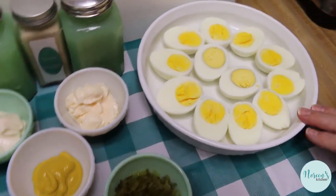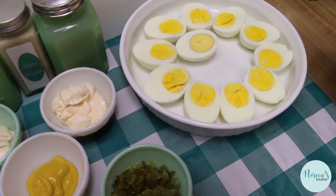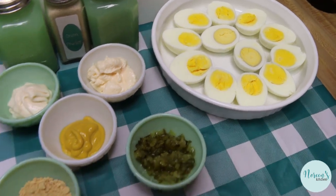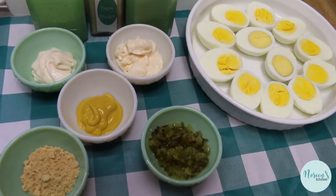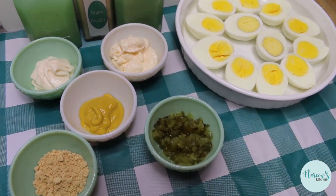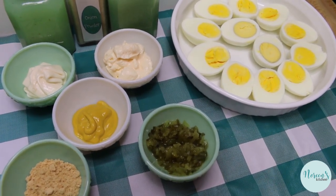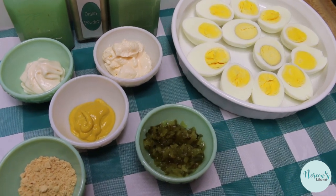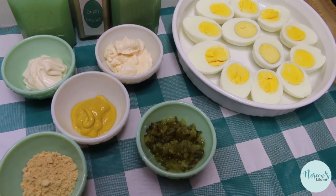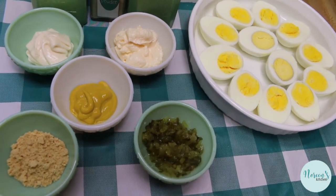I have half a dozen — six eggs — that I have cut in half. Obviously one got a little too done, but that's no worries. We're going to take the yolks out and make deviled eggs two ways, because in my house I have to make them two ways. I make them the way my mom made them — with mayonnaise, mustard, dry mustard, and a little bit of seasoning — and then I make them for Rick with Miracle Whip and sweet pickle relish.